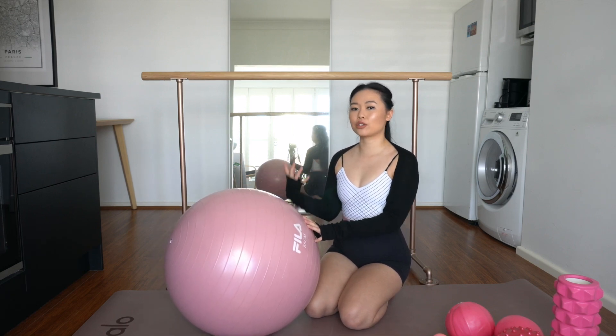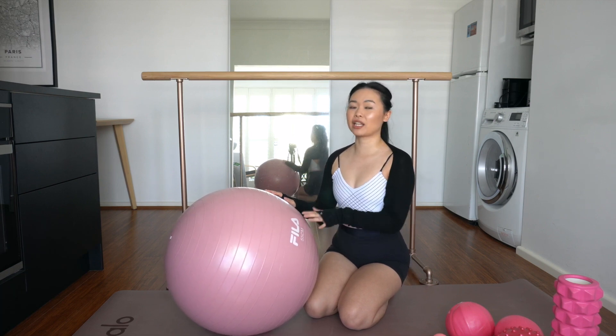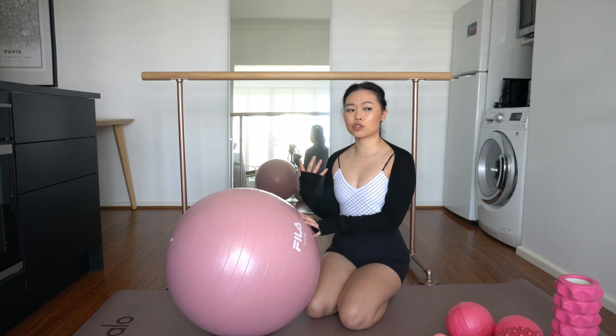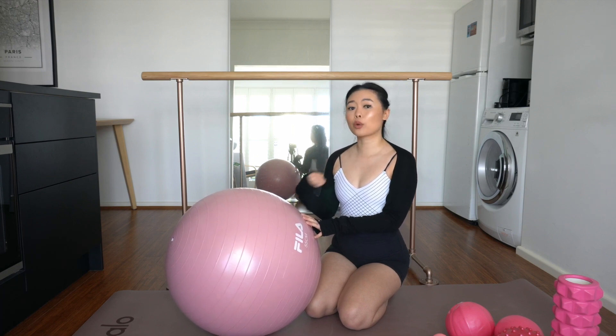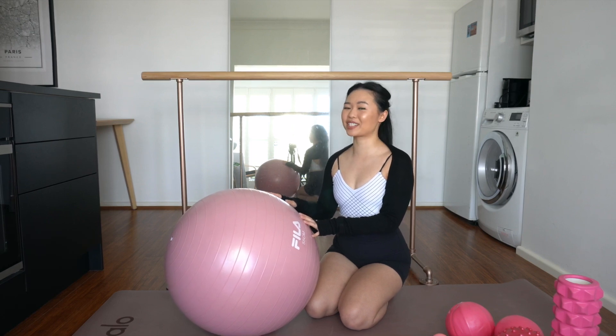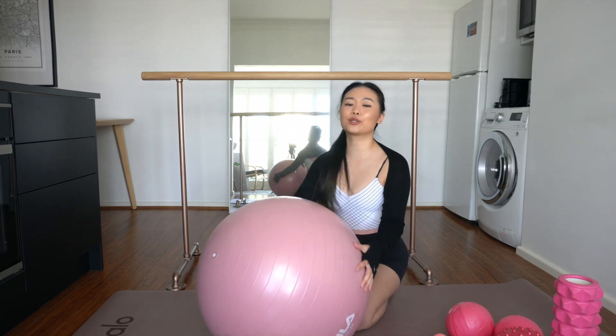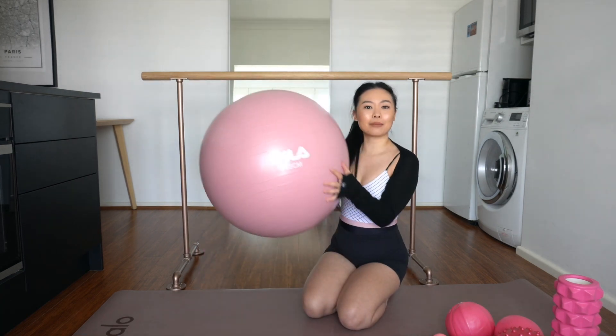If you're not familiar with PBT, it stands for Progressing Ballet Technique. It's a range of exercises you can use to help with your alignment and strength. I highly advise it for adult ballet dancers because it really helps your body engage and learn all your muscle memory — so really helpful if you want to progress in your ballet journey. There are just so many cool exercises you can do with this ball.